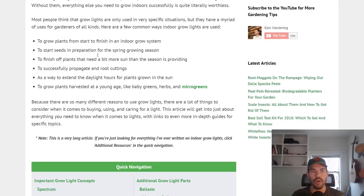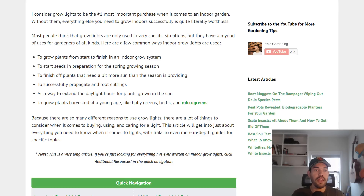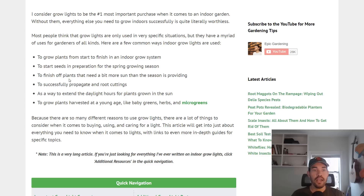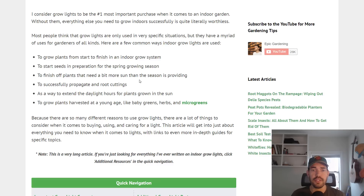So why do people use indoor grow lights? First of all, to start and finish growing a plant completely indoors in the absence of natural light — so if you're in the winter, you can grow a plant to completion, even a tomato plant. Starting seeds in preparation for spring growing season is another situation. You can also finish plants off that need a little more sun, extend your season, successfully propagate and root cuttings, extend daylight hours, and grow plants harvested at a young age, like microgreens — which don't require a lot of light.